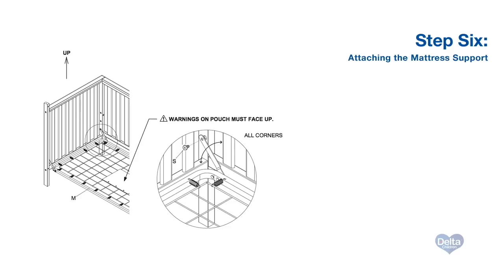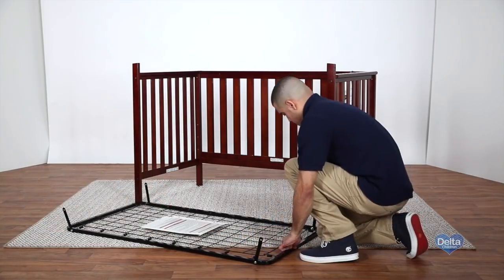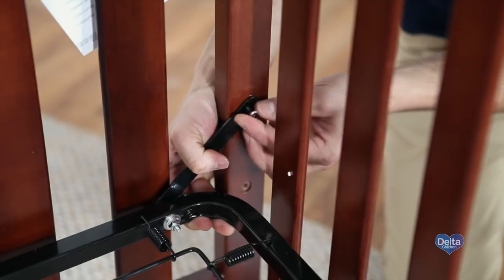Step 6. To attach the mattress support, lift the mattress support brackets up in all four corners. Then secure with one 18mm bolt in each corner. Tighten with the provided Allen wrench.